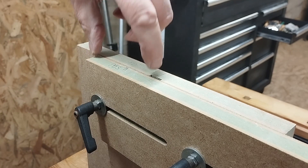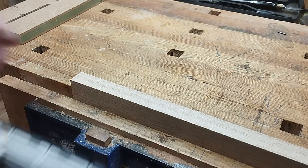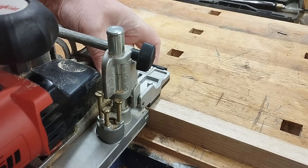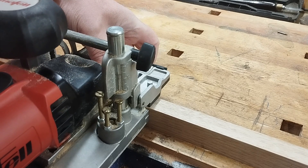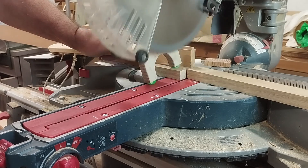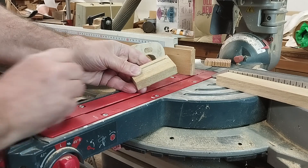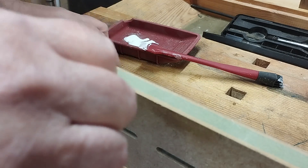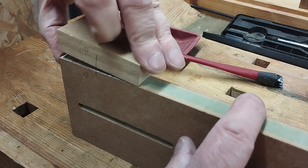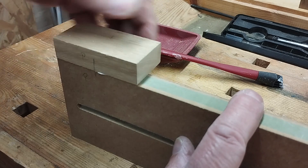So now we need to cut some little blocks to fit there and on there and glue them together. We need a slot in here. The biscuit slot was cut while the workpiece was longer so I've got something to get hold of, and then I snipped it off on my sliding compound mitre saw using my million dollar stick because it's quite a short workpiece. That goes in there, that goes in there — beautifully flush.